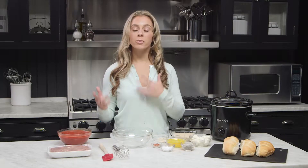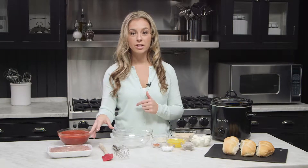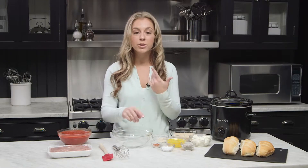Ground pork is simply pork that has been ground and finely chopped. You can find it in your local grocery store in the meat section, unseasoned and fresh. You can use ground pork for any recipe that calls for ground meat — tacos, pastas, meatballs, burgers, anything.